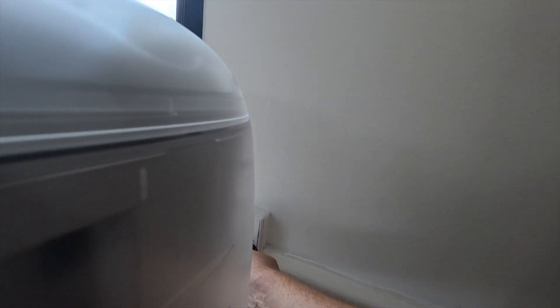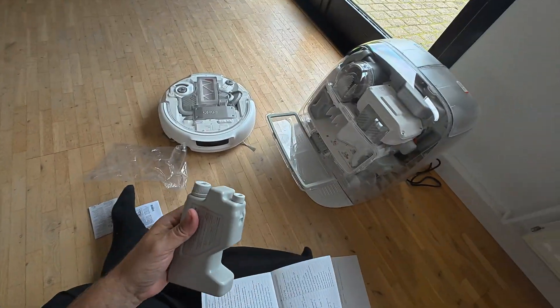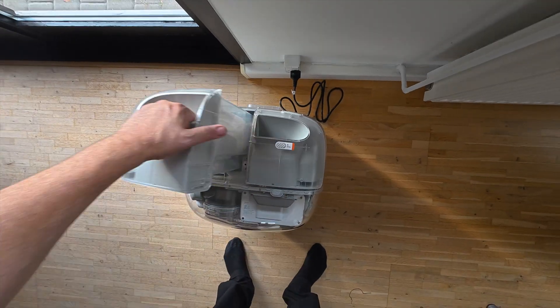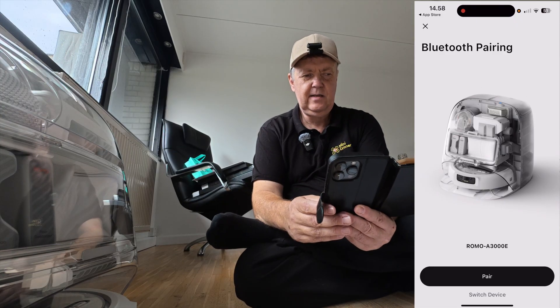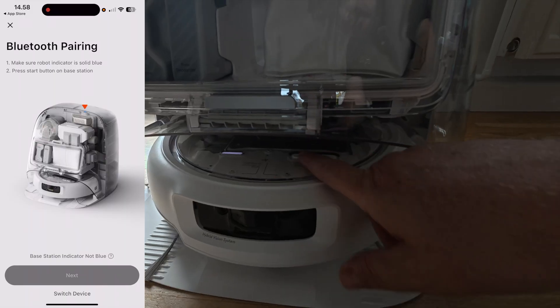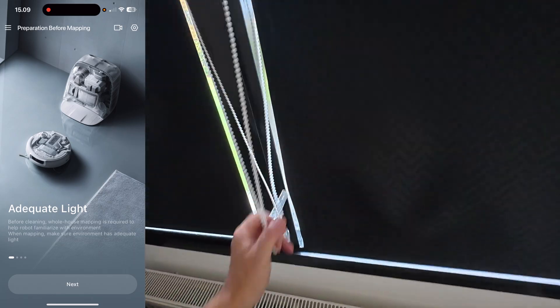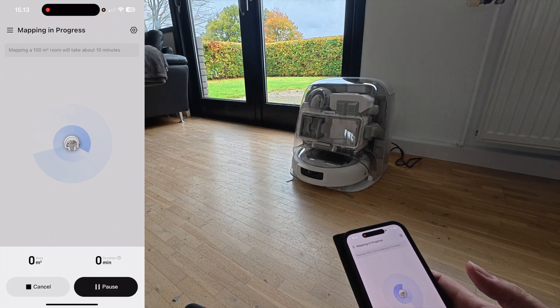The setup was surprisingly simple. You plug it in, drop in the cleaning capsules, fill in a bit of water in the fresh water tank, and then connect it to the app through easy-to-follow instructions. Press the button on top of the base station, press start at the base station, Bluetooth pairing — done. The first task it needs to do is get familiarized with the environment. The app suggests you make sure there is plenty of lighting while it's doing the mapping, so I made sure of that.